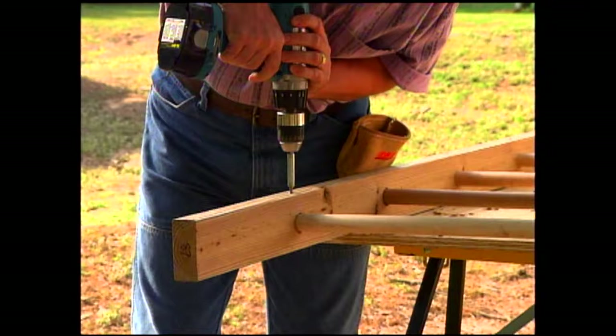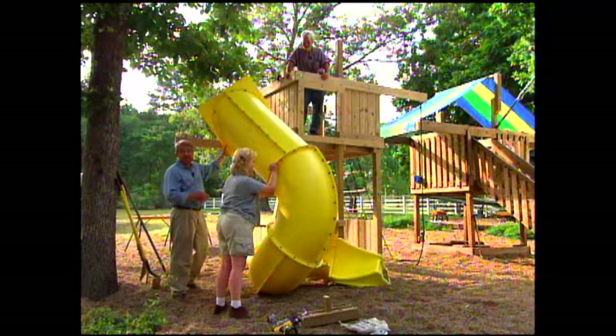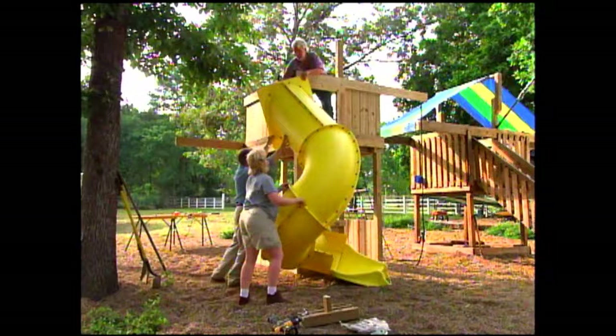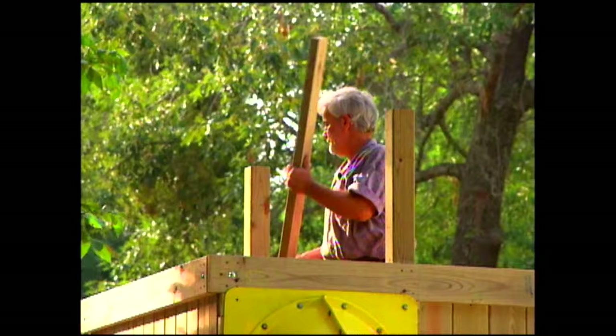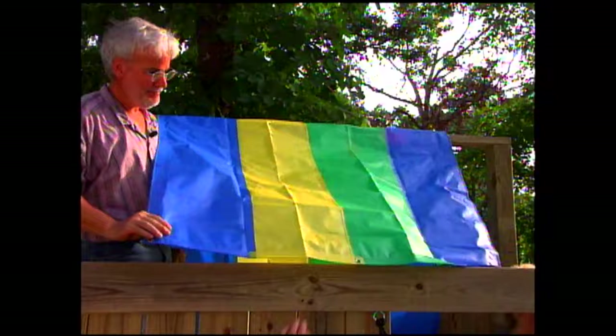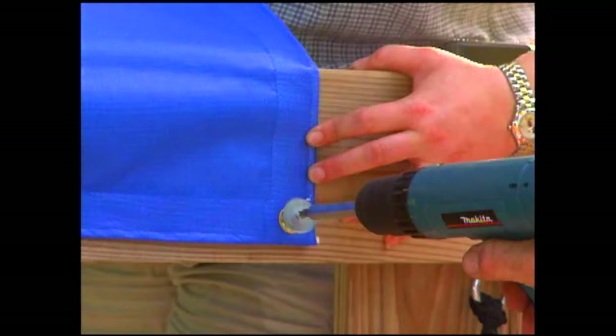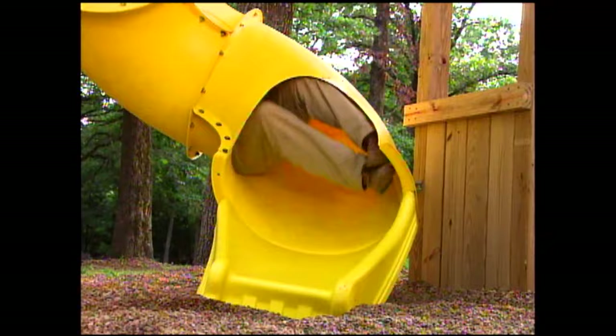We attach the ladder to the playset, and now it's time for the grand finale. There are slides and then there are slides — this tubular slide was purchased as an accessory. We roll it into position and bolt the top onto the frame. Kimberly places the bottom of the slide into the pea gravel. Then Dennis attaches a ridge beam to support an awning that came with the kit. We drape the awning over the beam and attach it with screws and fender washers.